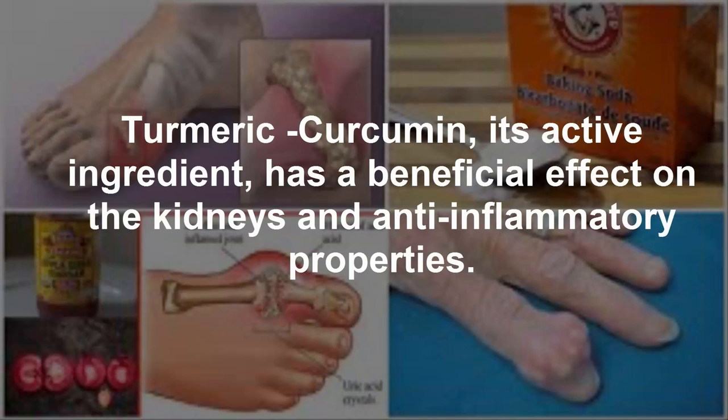Turmeric curcumin — its active ingredient has a beneficial effect on the kidneys and anti-inflammatory properties.